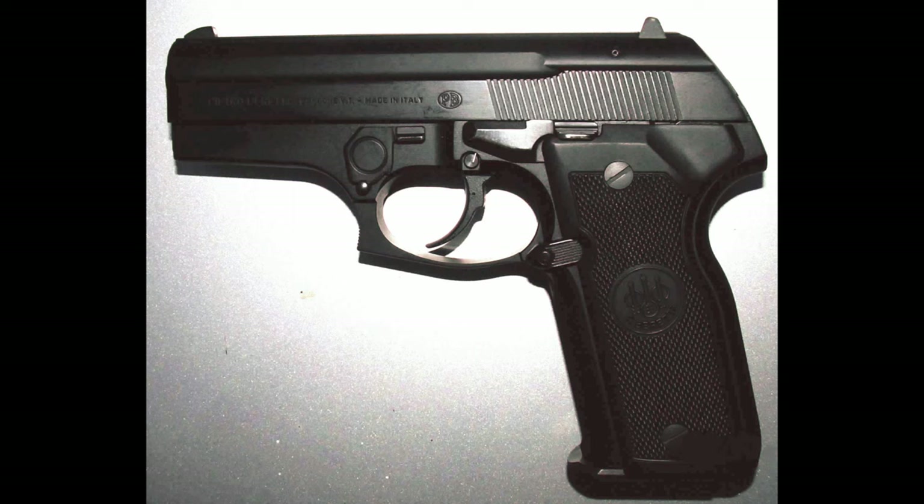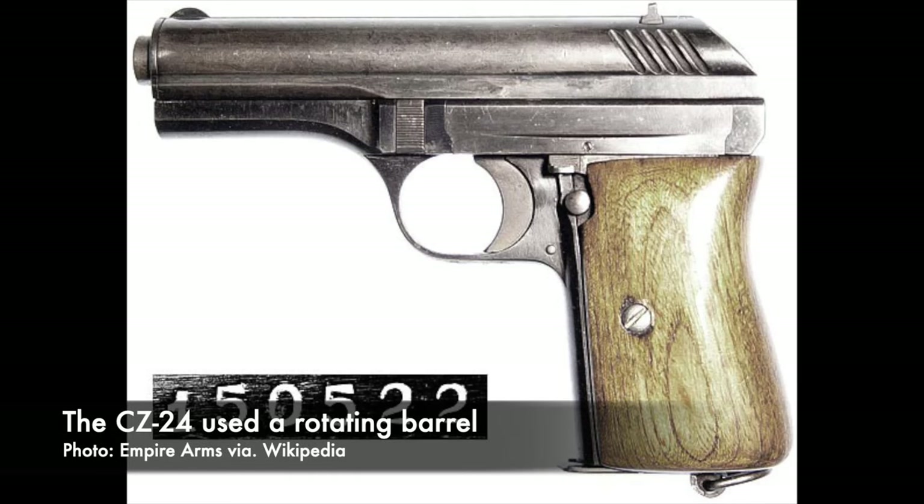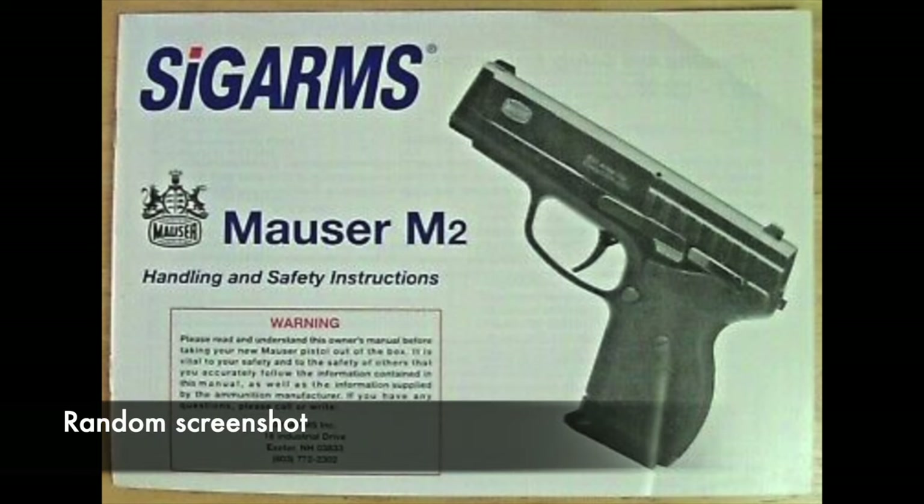In 1994, Beretta introduced the Cougar, which was their first foray into the world of rotating barrels. Rotating barrels had existed prior to that — the Mexican Obregon pistol in the early 20th century used one, and even today the Grand Power guns from Slovakia use rotating barrels, as did the Mauser M2 from the late '90s and early 2000s. But Beretta is kind of the most well-known, most prevalent example of a rotating barrel in a mainstream pistol. So in 1994, they released the Cougar.